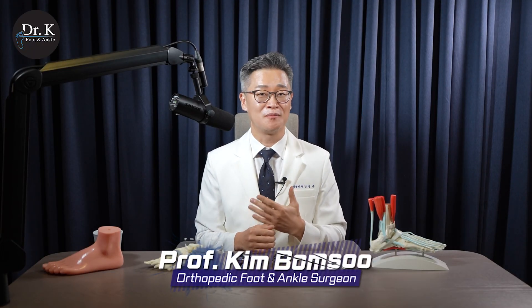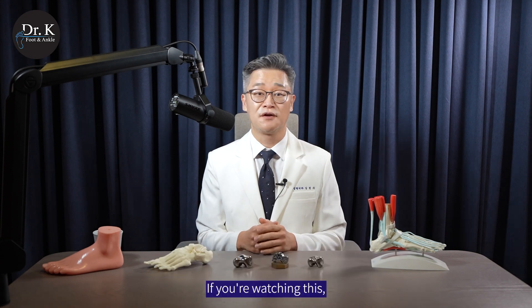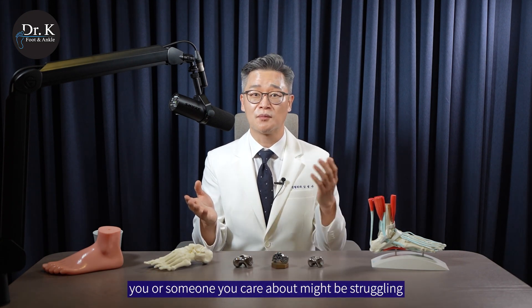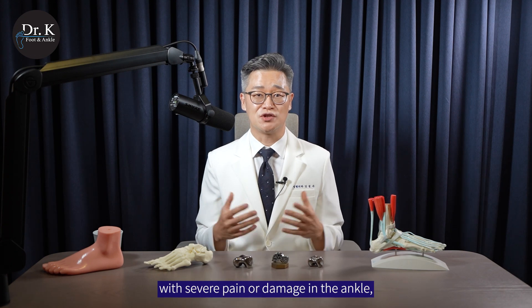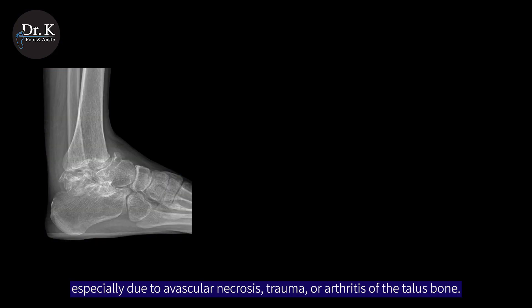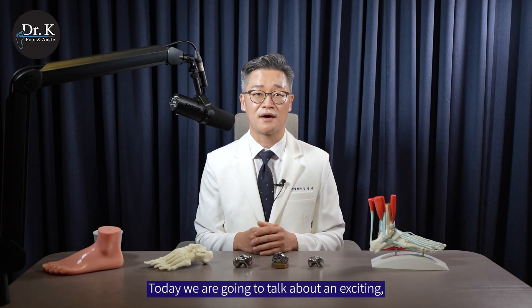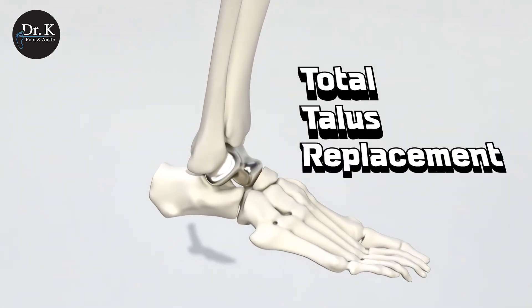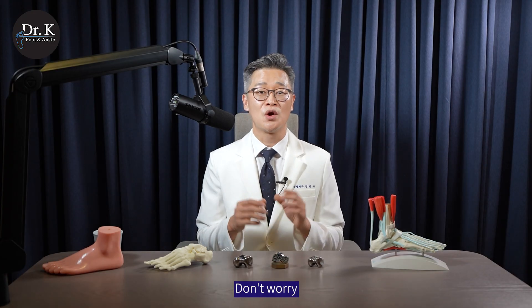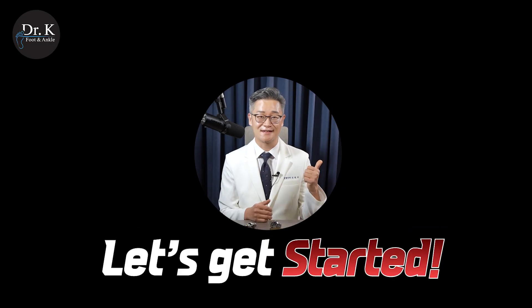Hi there, I'm Dr. Kim Bum-soo, an orthopedic surgeon specializing in foot and ankle surgery. If you are watching this, you or someone you care about might be struggling with severe pain or damage in the ankle, especially due to avascular necrosis, trauma, or arthritis of the talus bone. Today, we are going to talk about an exciting life-changing procedure called Total Talus Replacement, or TTR. We'll keep it simple, short, and easy to understand. Let's get started!